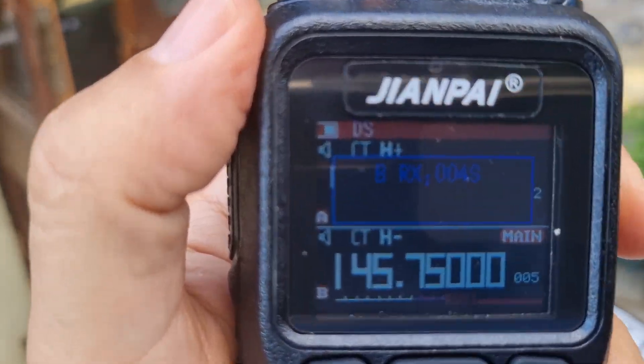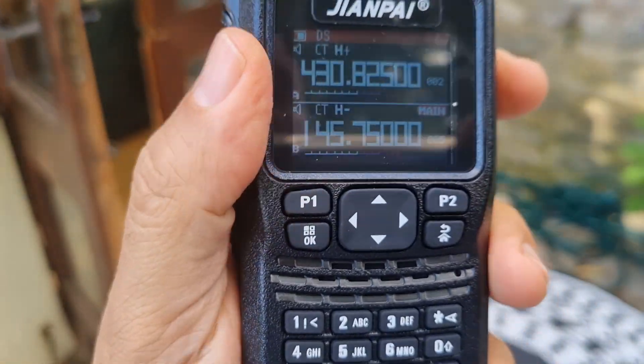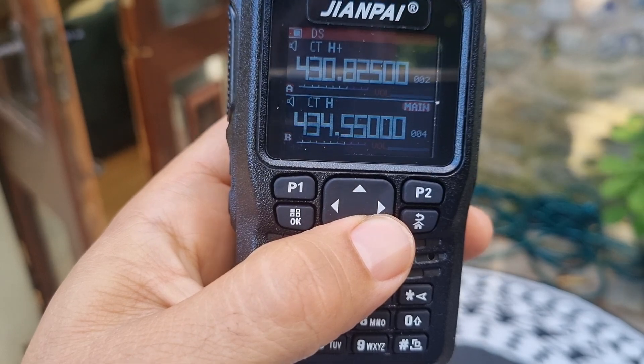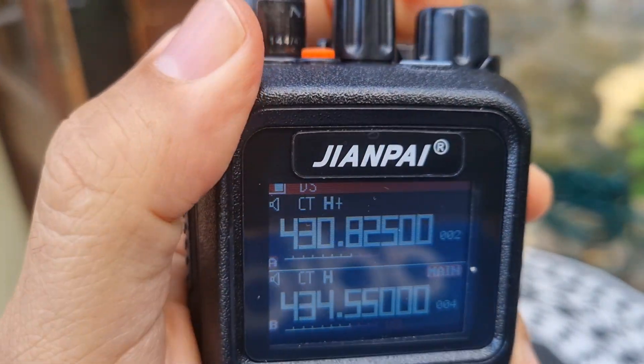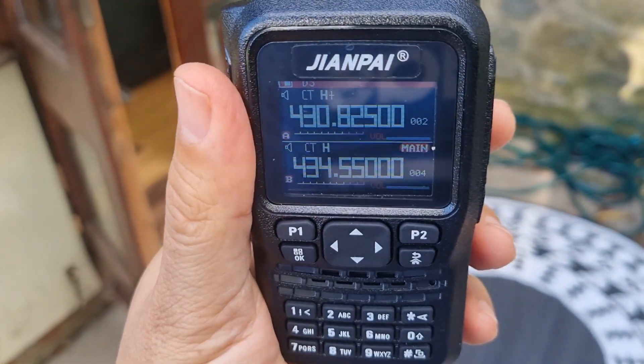There you are — that's how quick it is. You get a little receive text as well when you receive. And if you want to go back to my HubNet node, just go down the channels — that's my HubNet node there. You heard that as well. It's got a nice loud speaker and an LED too. What a fun radio! 73, all the best.